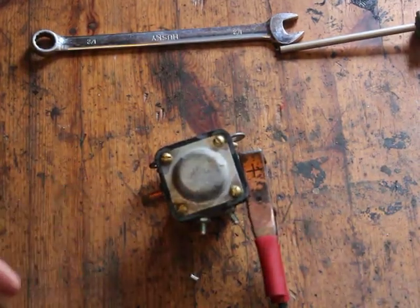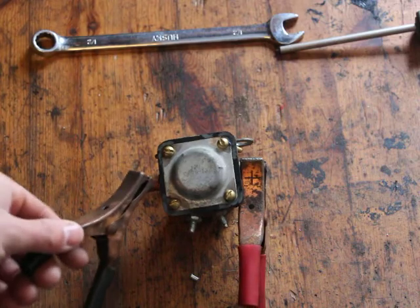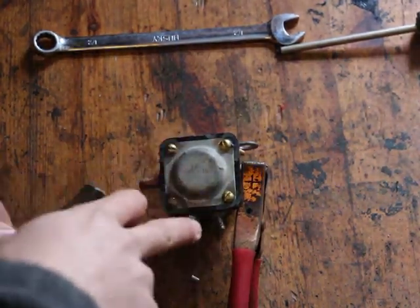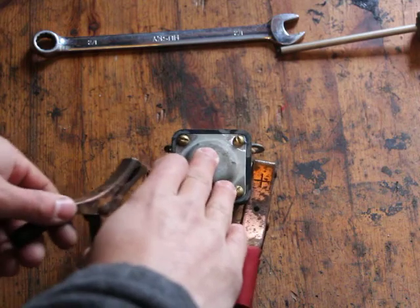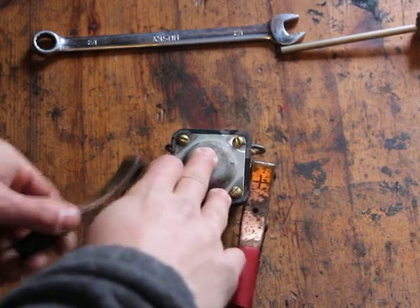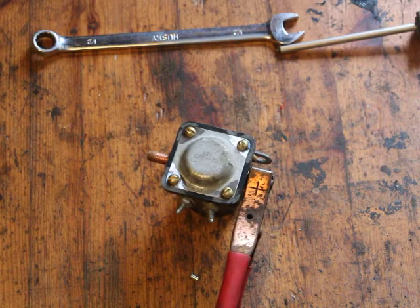Now for the previous test we did, we should not be getting any sparks. Sure enough, no sparks when turning the relay on. If I had sparks, that would mean there's a short circuit — which was the case previously.